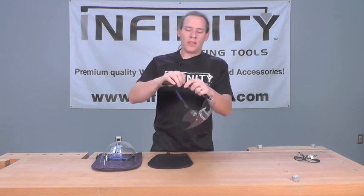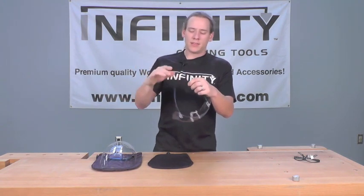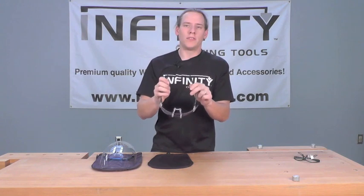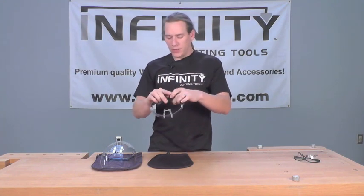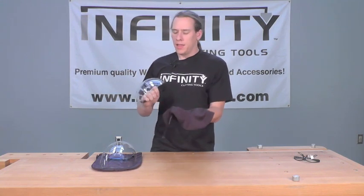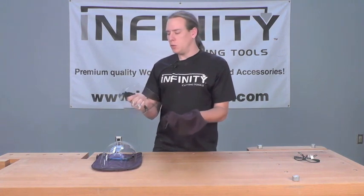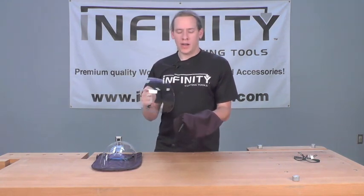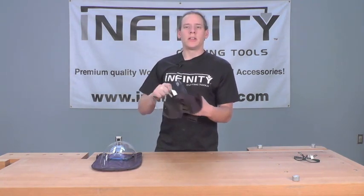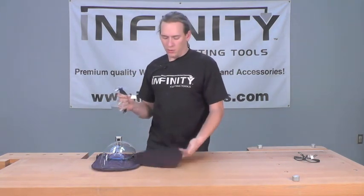They also come with a quick detachable safety strap, which allows you to add that extra level of security to the face shield if you need it. They also come with a microfiber storage bag. This bag is perfect for keeping out dust and protecting your mask while you're not wearing it, as well as being the perfect material to clean off fingerprints and dust from the mask when it does get dirty or smudged up.